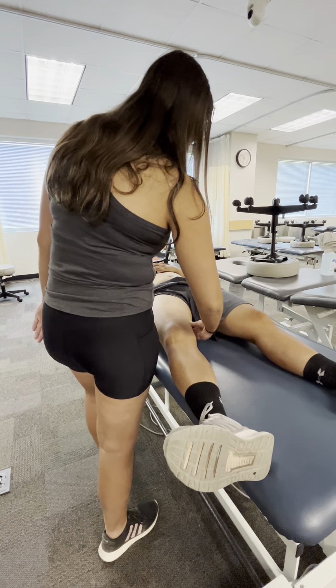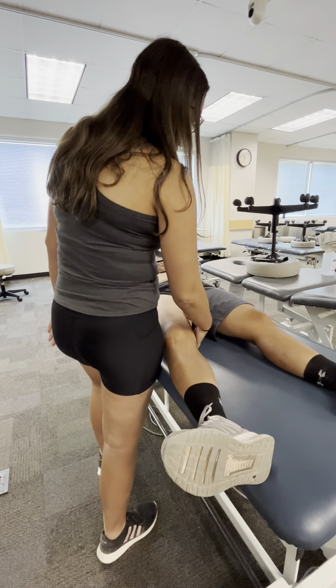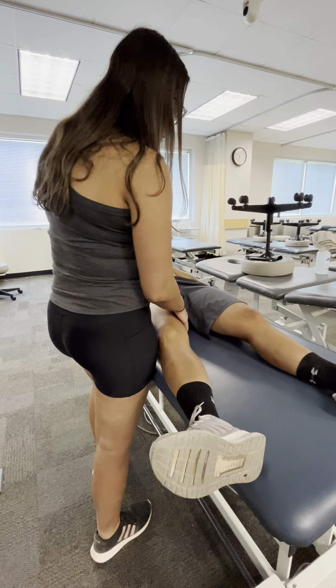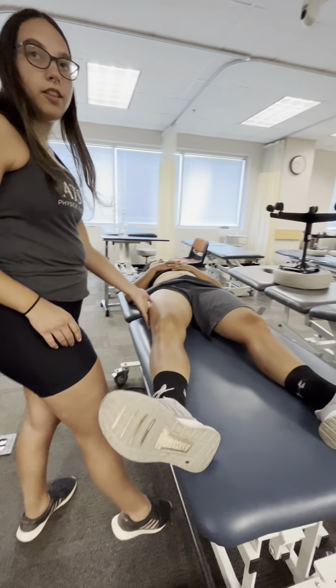Make sure to face my patient so that the direction of force is going the correct way. And then you can also change it up and do an L stretch followed by a C stretch. Do that along the leg.